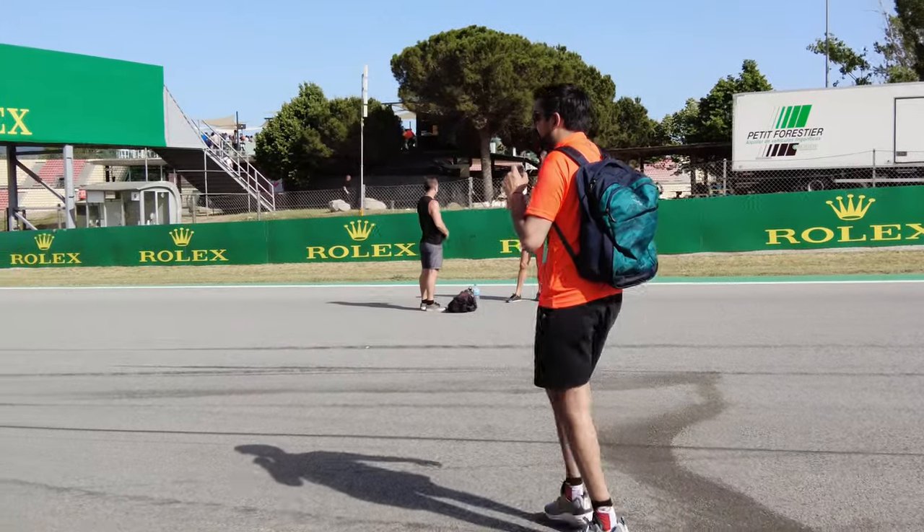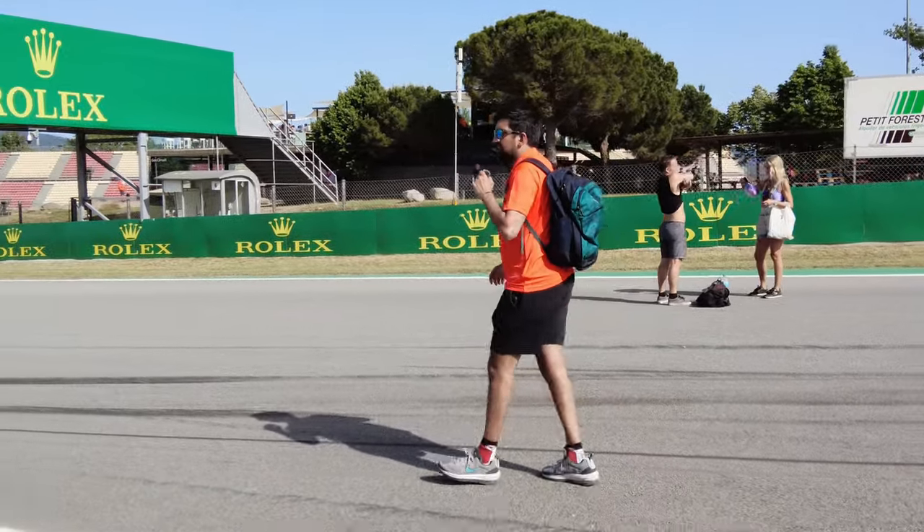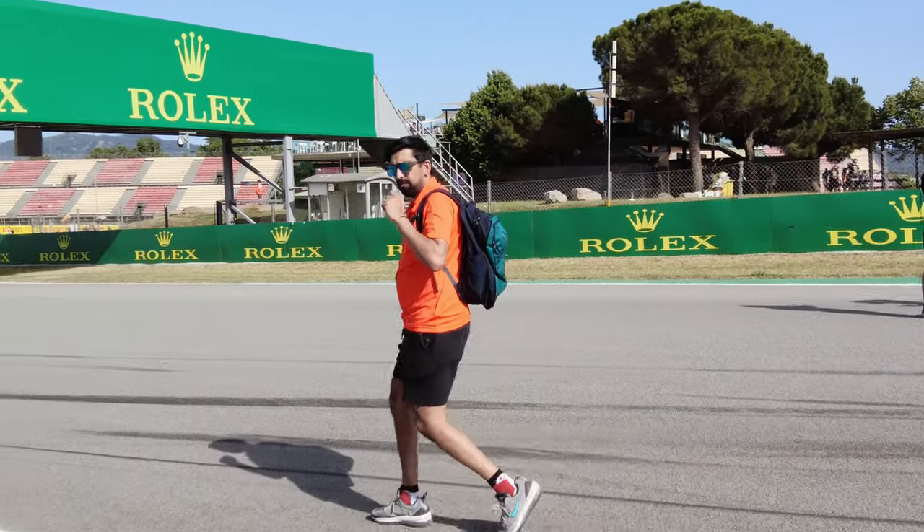There are some interesting tire marks here - I don't know what's happened, but someone's had a big big moment. Let's walk down to turn 7.